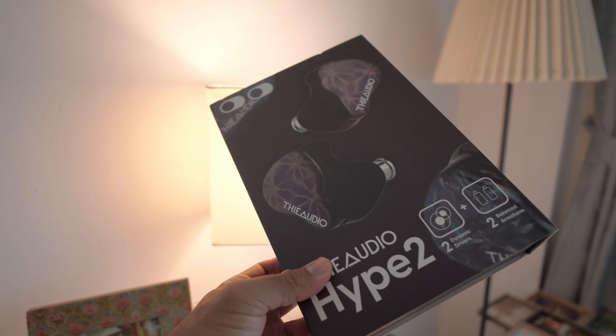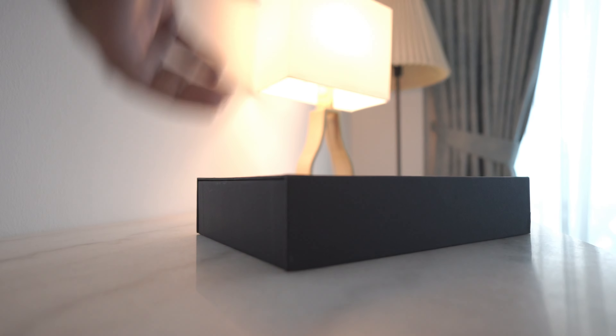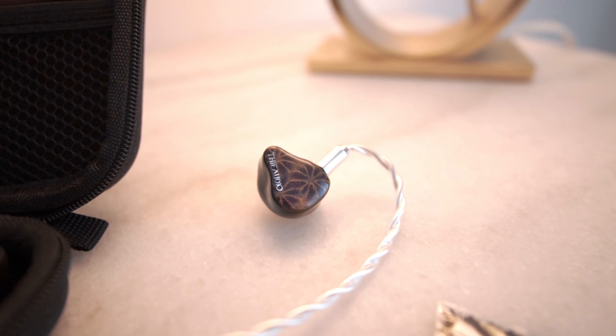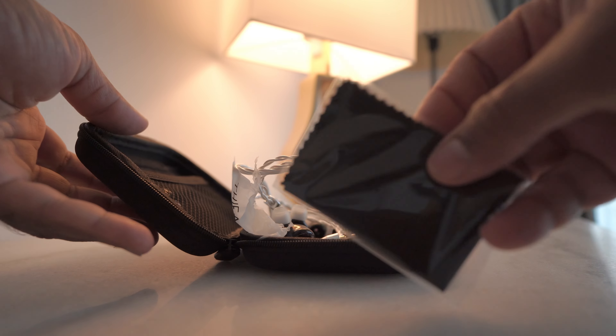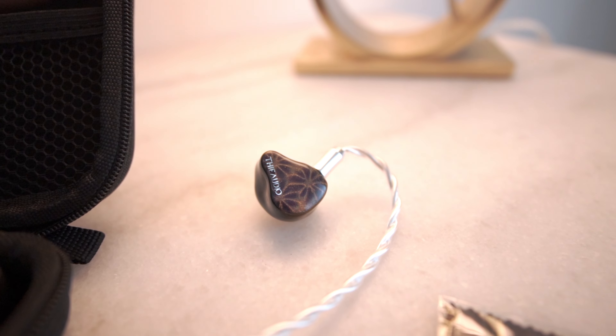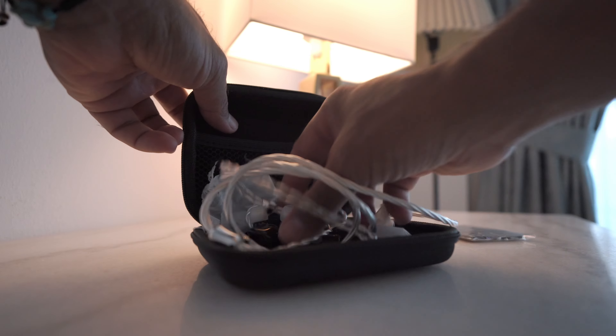For the $300, what you get is big. Everything about the ThieAudio Hype 2 is big. You get this huge box, inside which you get this positively huge case, and the IEM itself is — you guessed it — massive. It does come with, interestingly, a polishing cloth and quite an interesting little finish. I've got mine in purple and if you like that 60s kind of tie-dye finish, this might appeal to you. It also comes with a cable that, in my opinion, is not quite commensurate with the $300 price point.